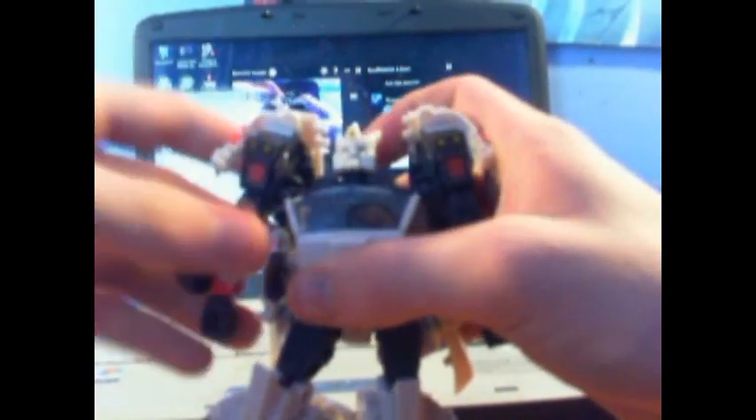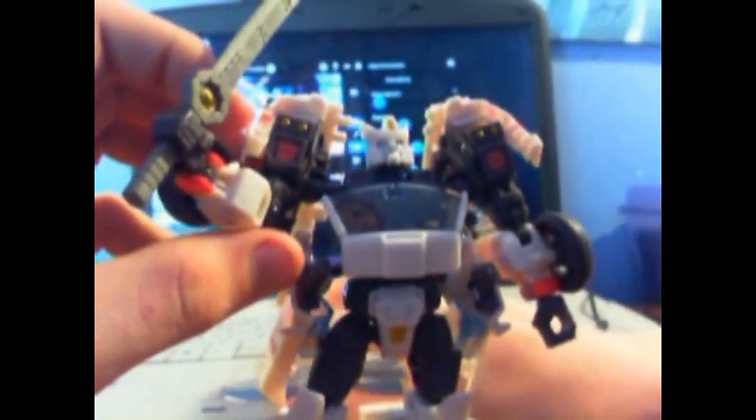You can kind of just see everything on him — he's not bulky, doesn't really have a backpack. He has these shoulder bits and these pads on his waist. He is like a samurai-type character, so that fits his whole aesthetic.